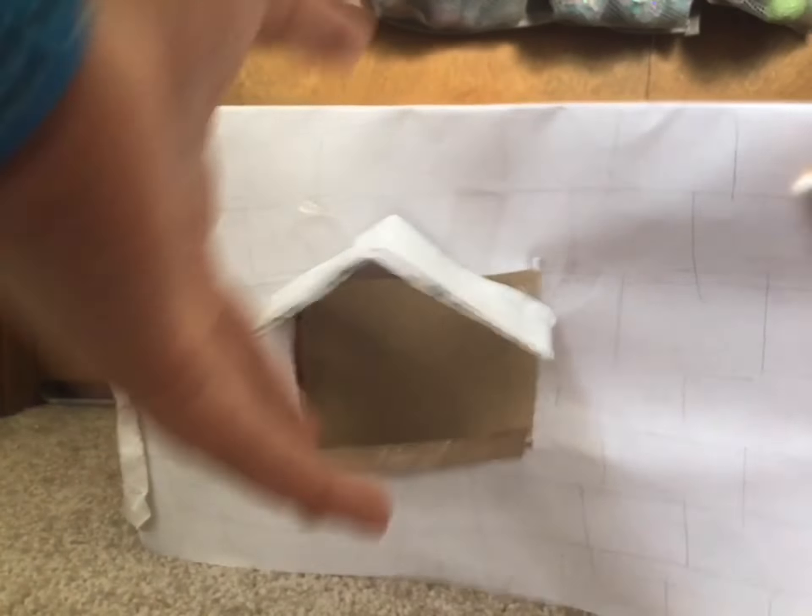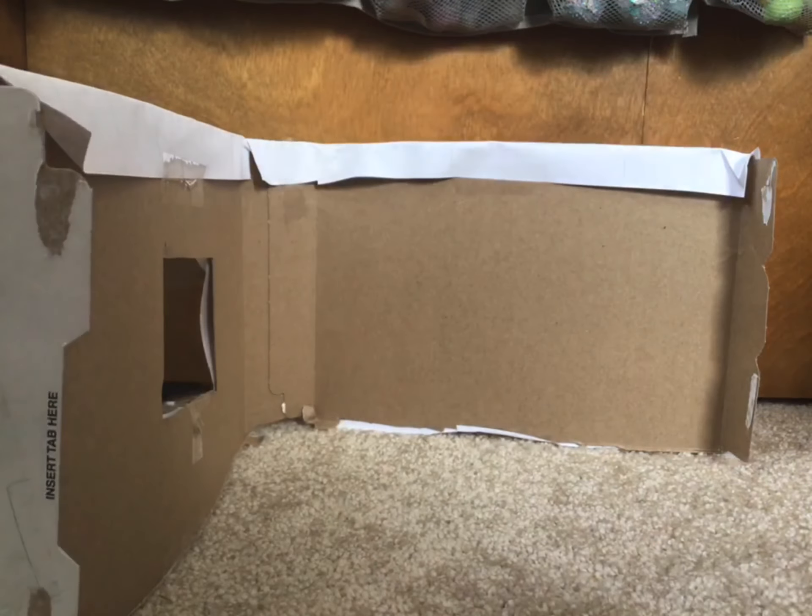I'm just going to decorate the inside. I'm not going to really show you everything I do because some of it's going to be complicated — I want to figure out how to make ice cream machines. But from here, take your creative liberties and do whatever you want.